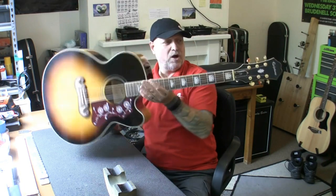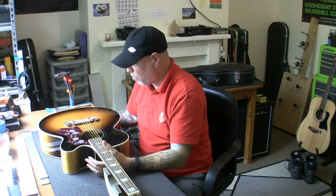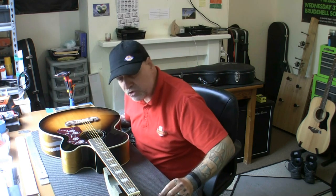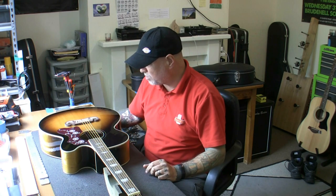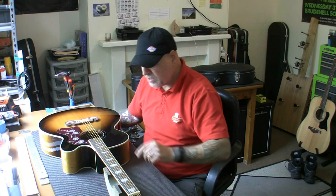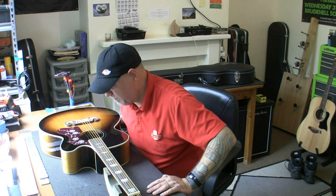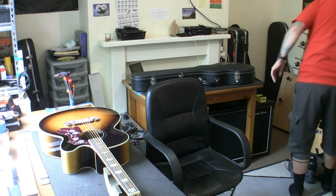So why is it in if it's brand new? Well, the guy says it hurts his fingers when he plays it, and there's a couple of reasons for that. One, the action is stupidly high, and two, I think these strings are a little bit fat. I myself only play light strings on acoustic guitars - I have a 10-48 set on mine. These look to be something like a 10-52 set, could be an 11-52 or whatever. Let's have a quick measure and we will find out.